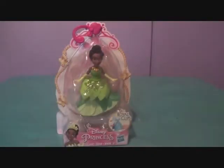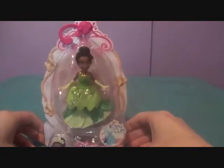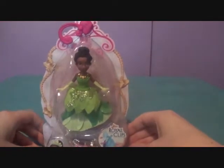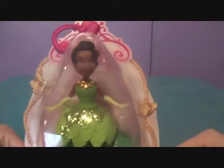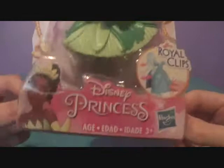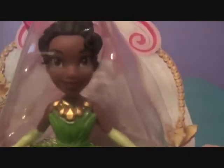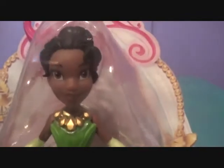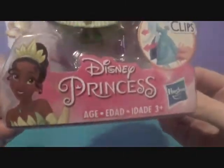Hey there guys, welcome to a Royal Clips review. This is a special Royal Clips review because not only is it the first one we've done in probably a year, but it's also Valentine's Day and we got Royal Clips Tiana for Valentine's Day. She is so adorable. Look at that cute little face. She looks really nice and I'm really glad that I finally have her in Royal Clips.